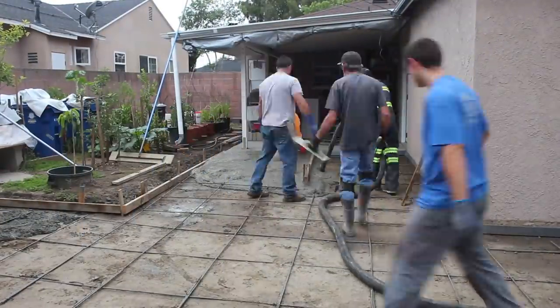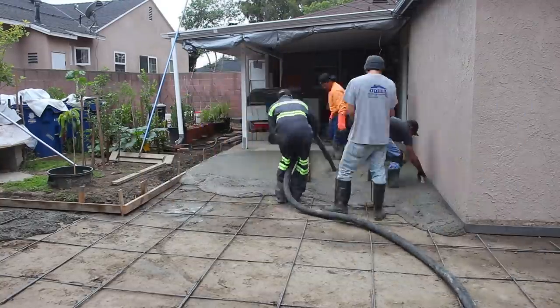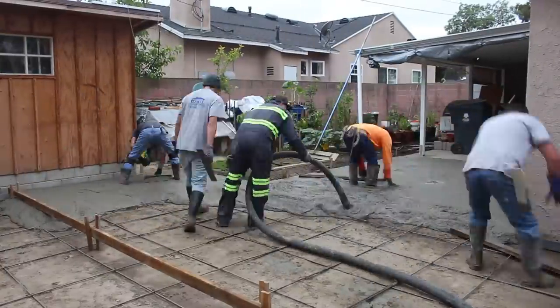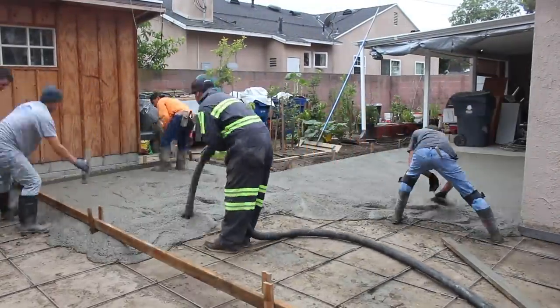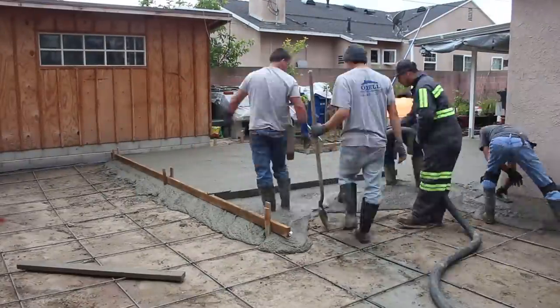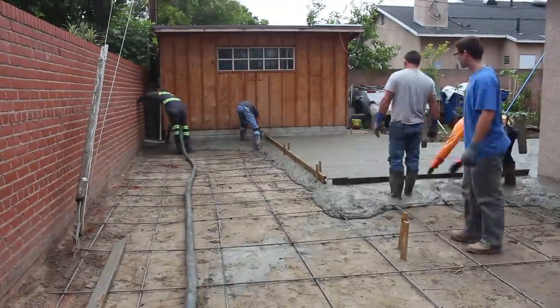Here we are pumping concrete out through the hose. I pumped probably 10 to 15 gallons of water into the wheelbarrow before I actually started placing concrete on the ground. If you notice, we're screening diagonally through that backyard — that's to get the flow line to come on out through the valley.